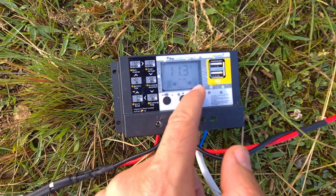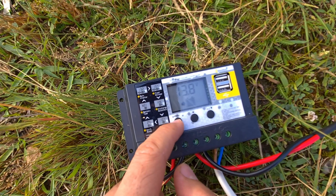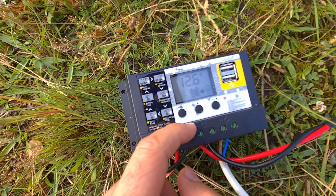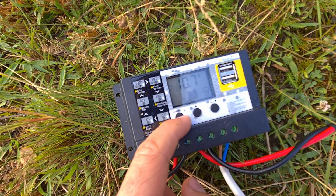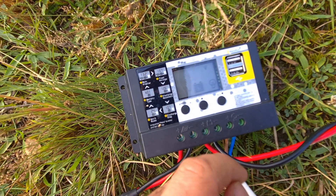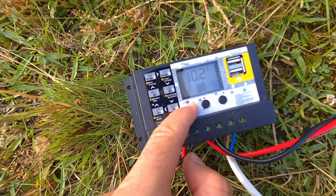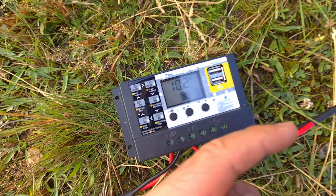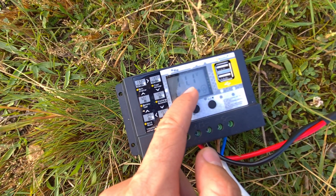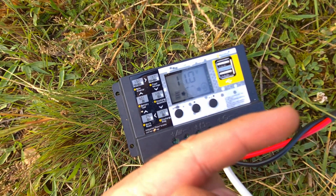There's an ant inside the controller! In the menu: 13.8V is the maximum voltage, 12.6V is the default voltage, and 10.7V is the lowest voltage. Let me modify that one — long press the menu button to accept. Now theoretically the fridge should turn off whenever the battery voltage hits 10 volts. Currently it's at 11.1 volts, so just one volt more before the fridge turns off again.